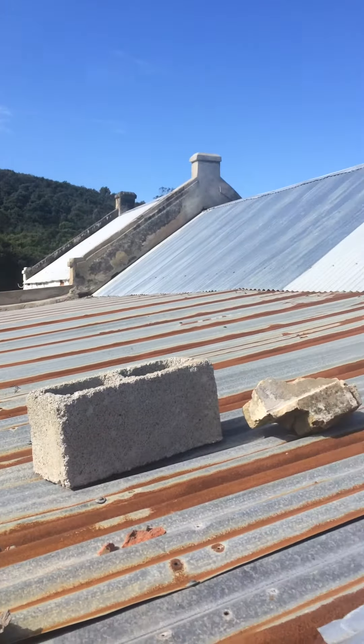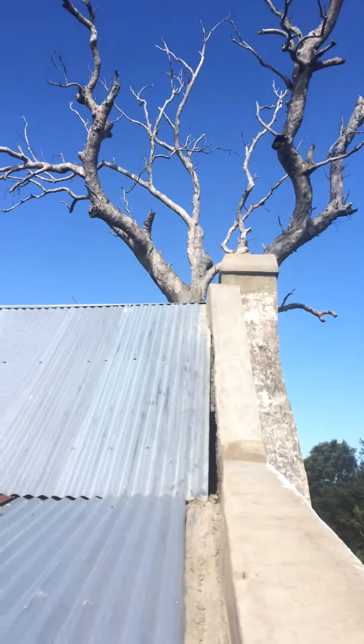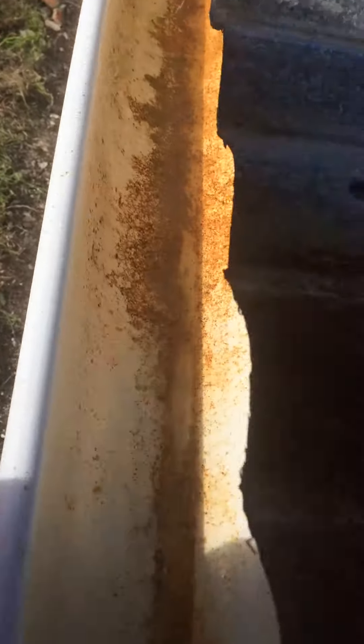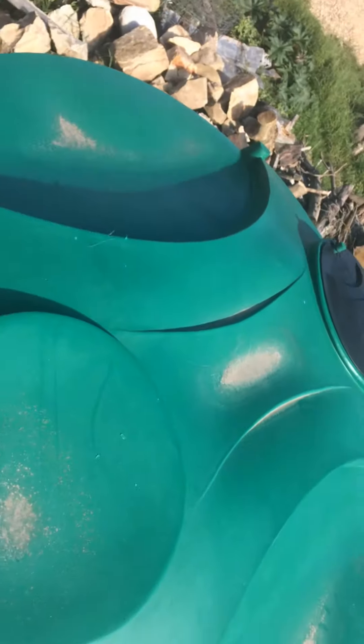This is the roof that collects all the rainwater up here. Rainwater comes down this roof, into this gutter, and then collects into this 5,000 litre tank here.